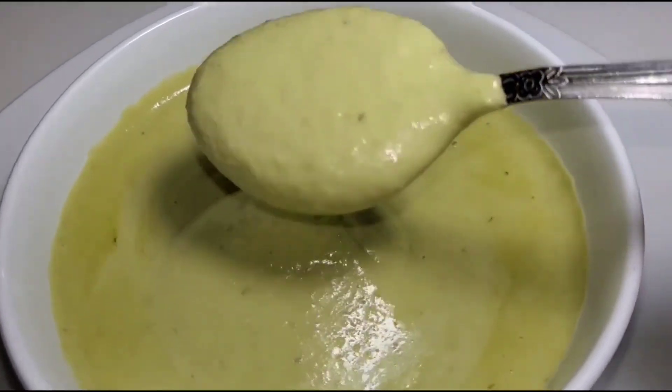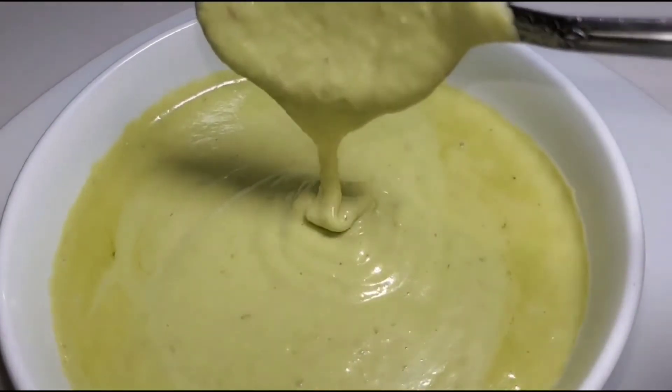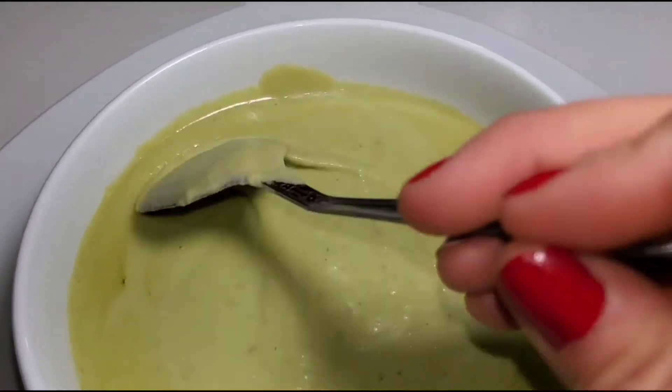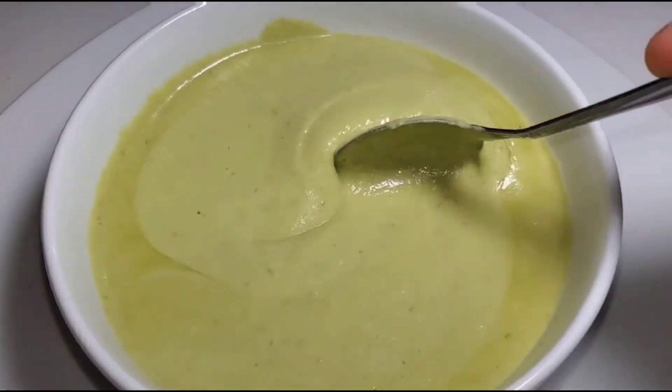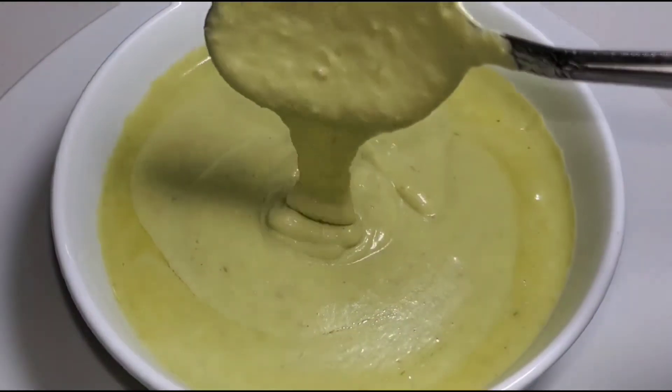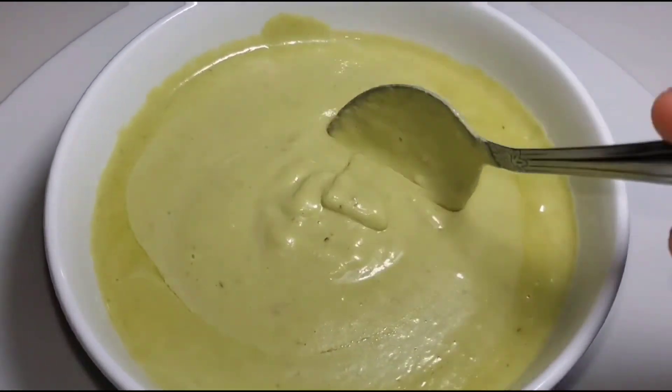This salsa is literally amazing. You could eat it with tortas, quesadillas, tacos, or literally even with chips — that's how amazing the salsa is. Go ahead and try this recipe if you have not tried it, it is literally amazing. Thank you so much for watching, see you on the next one.